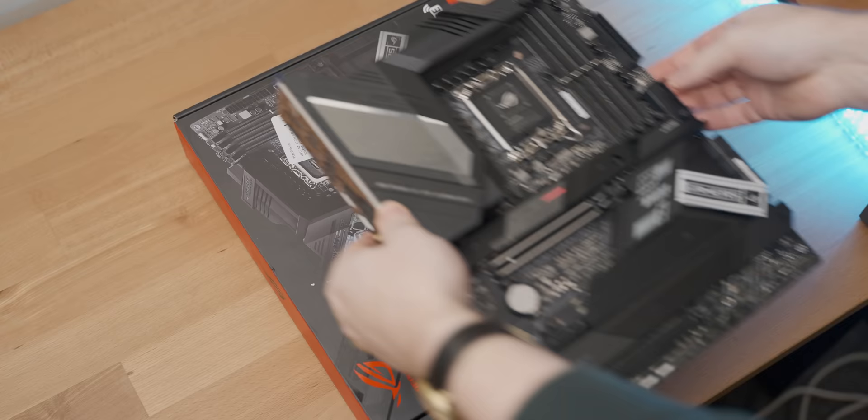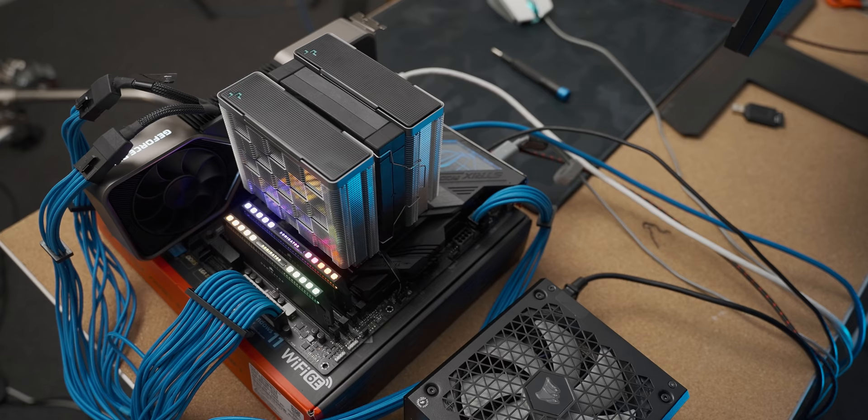In terms of the DDR5 setup, I'm going to be using this Asus Z690 Strix board, which I used in a previous video and was kindly sent over by Micro Center — the right choice.